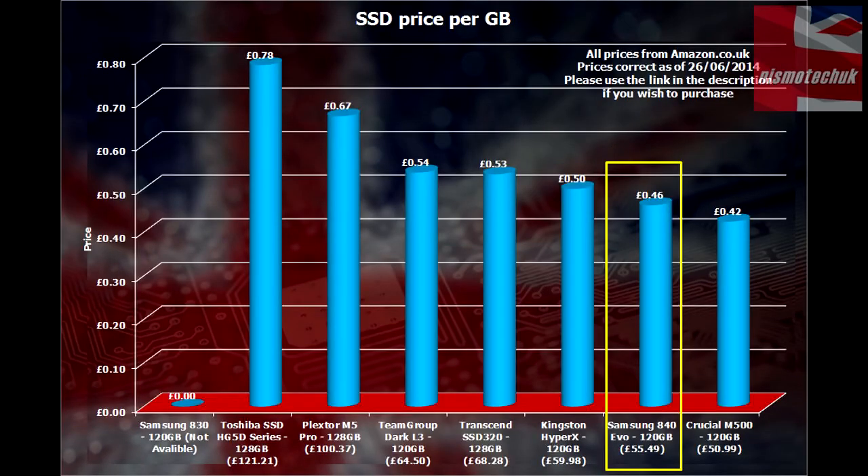This graph may surprise quite a lot of you — it really did actually surprise myself. We worked all the figures out across all the drives on their 120 or 128GB versions to keep it standard throughout, working out the price per gigabyte across those drives. The Toshiba, which is in second place for performance, works out at 78 pence per gigabyte, whereas the 840 EVO works out at just 46 pence per gigabyte. Only the Crucial works out as better value per gigabyte. So not only is it one of the quickest, but it is also one of the cheapest drives around. A lot of you are probably thinking Samsung is going to be expensive, but it does work out to be a very, very good value for money drive.